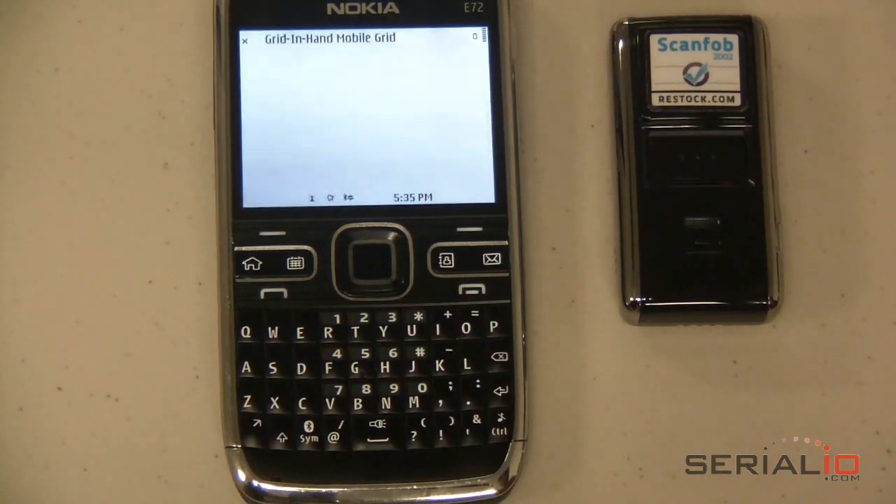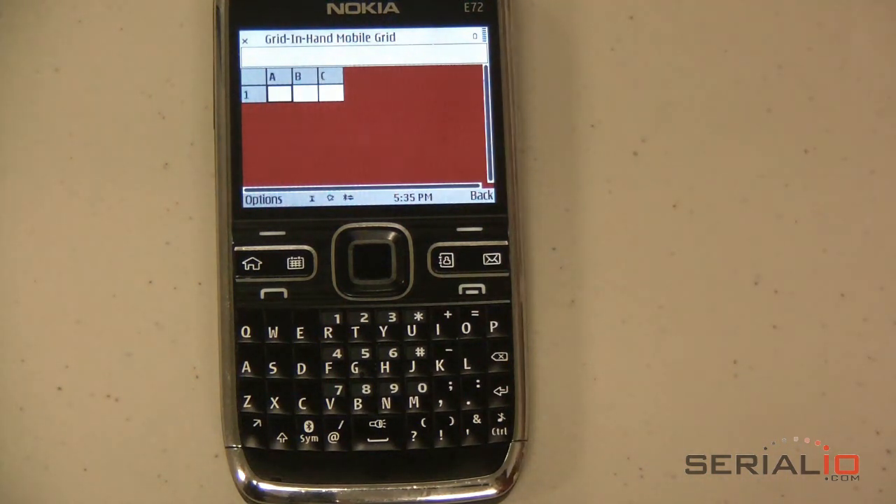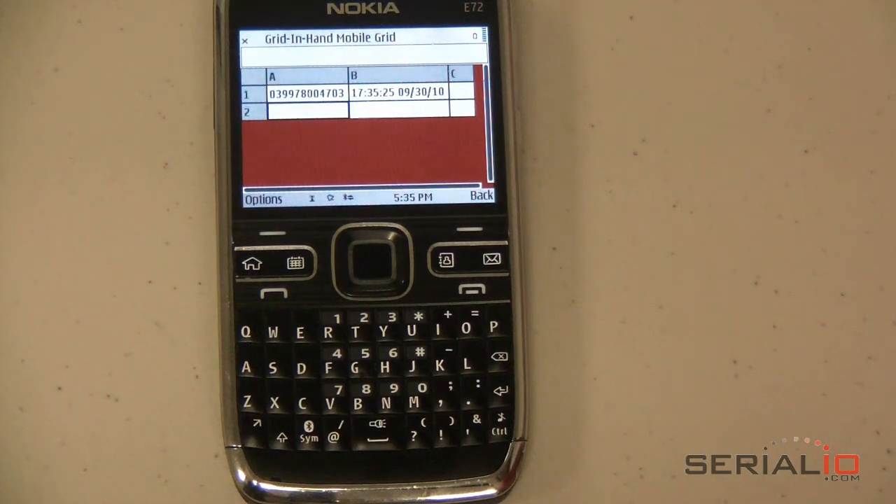When Serial Magic connects with the ScanFob, it will beep. The mobile grid should then be displayed. Now scan the barcodes you want to collect, and they will be entered into the grid. The date and timestamp will be entered into the second column.